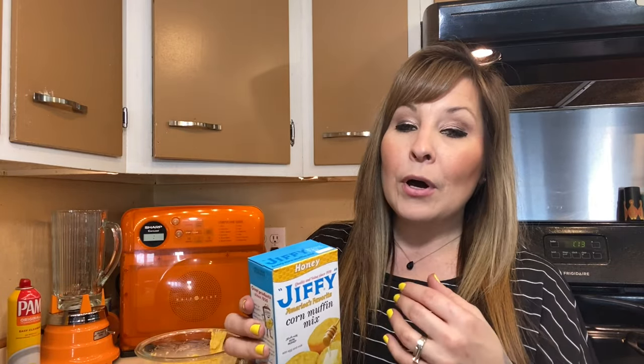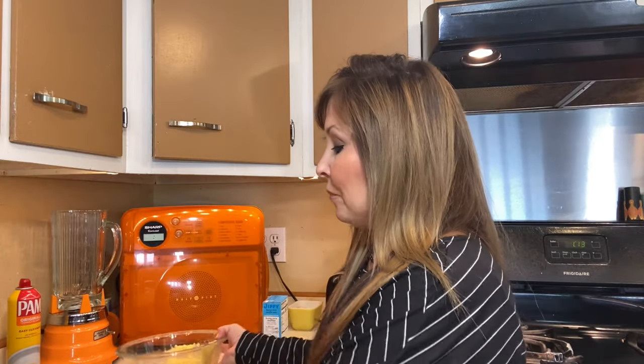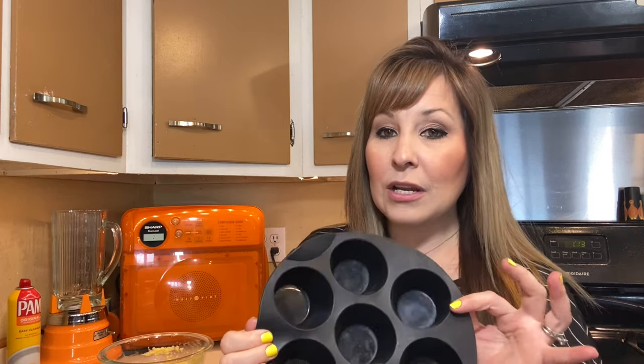Now we're going to be moving on to cornbread hot dog bites. I have my cornbread and everything mixed together. This is usually what I use for our cornbread, but if you want to make your own or have a different way of making it, go ahead. You're going to need a silicone tray or something that you can make muffins in. I got mine on Amazon — I have everything linked down below. You can get an accessory kit for your air fryer. Just make sure it is the right size for your air fryer. If you have a Power XL like mine, the one I have linked down below will work.